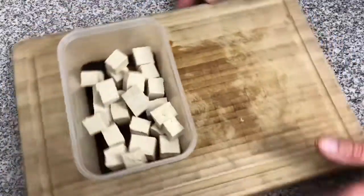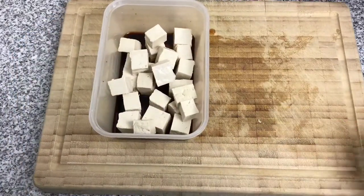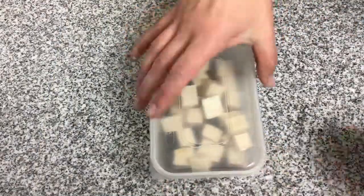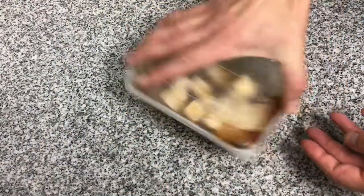Now we pop the tofu into the Tupperware tub with the marinade. We're going to put the lid on and put it in the fridge for a minimum of 30 minutes. Ideally, if you can leave this overnight, it will soak up much more of the flavour.